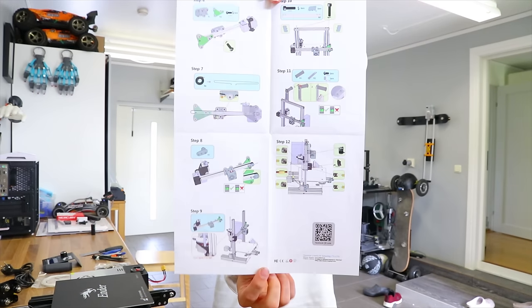Hey, what's up guys, welcome back to another video. I hope you're doing great. This is the Creality Ender 3 review. Here is everything included in the box.